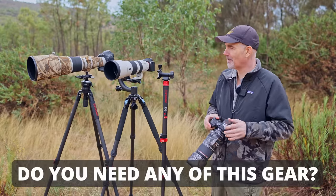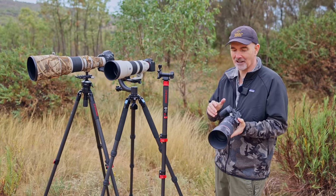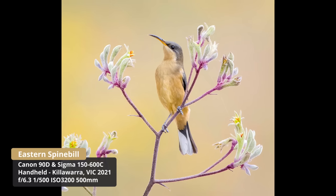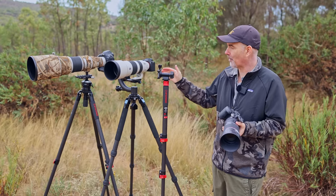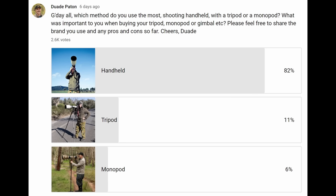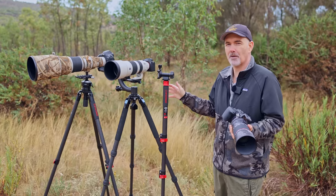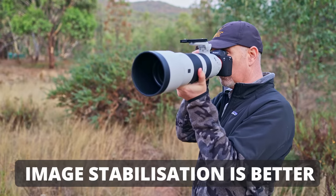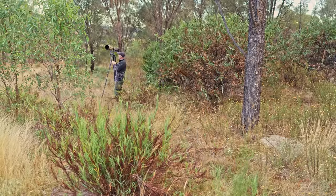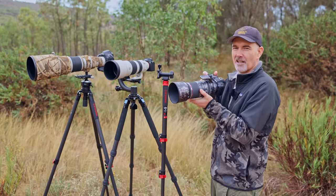Let's try and answer the most important question: do we need any of this gear to enjoy wildlife photography? The answer is no. All you need is your camera, your lens, yourself, and your passion. I asked my members and subscribers whether they shoot handheld, with a monopod, or with a tripod, and 82% prefer to just hand-hold — up from 71% just over a year ago. Less and less people are using tripods and monopods. The big reason is that lenses are getting lighter, IS is getting better, and it's easier to shoot handheld without faffing about carrying extra weight.